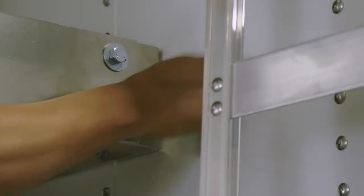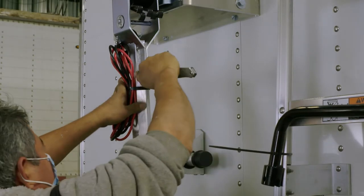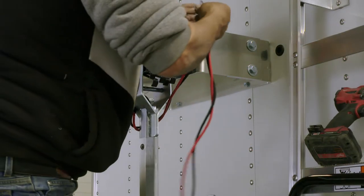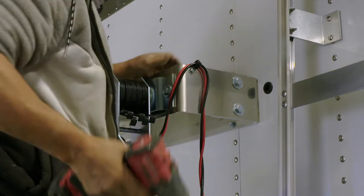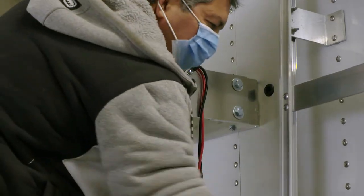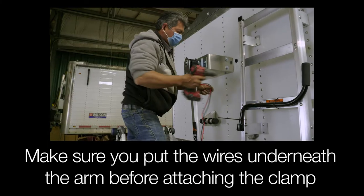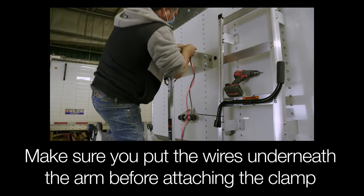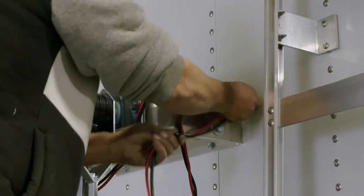Install a rubber grommet in the hole to protect the wires. Carefully cut the zip tie securing the wires to the arm. Drill a hole in the outer bracket to attach the wire clamp. Screw the wire clamp to the outer bracket so that the wires are kept out of the way when the spring arm pivots. Make sure that you put the wire underneath the arm before attaching the clamp to the bracket. Then the wire can be run through the wall of the trailer.